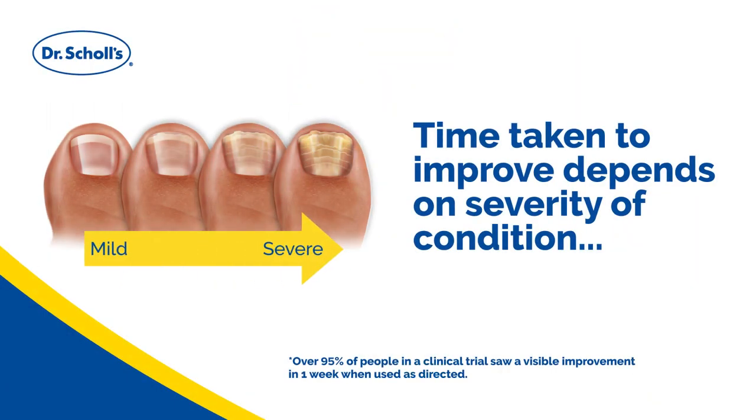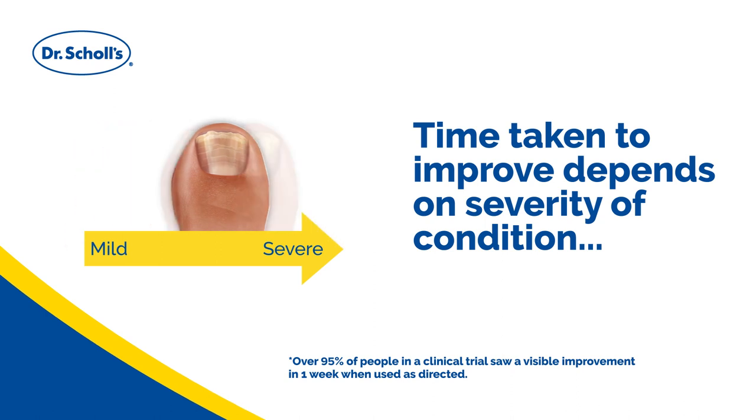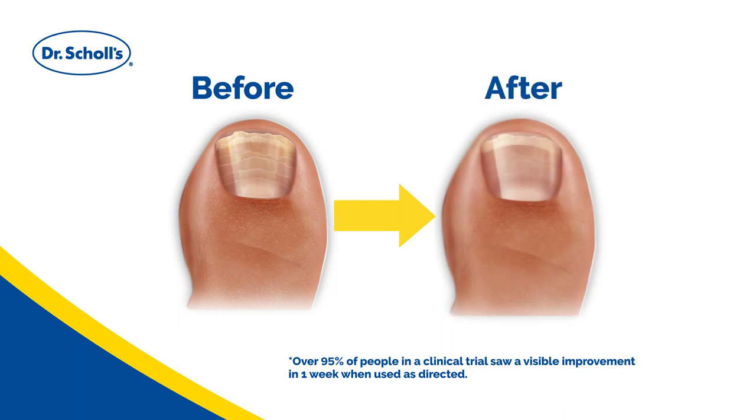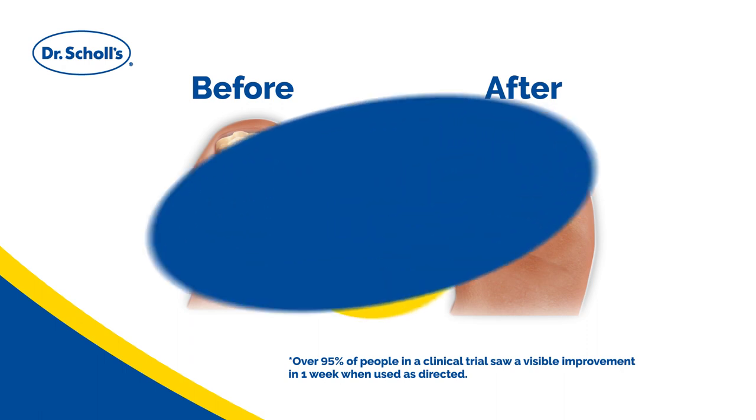For best results, use the LED light and liquid two times a day. Over 95% of people in a clinical trial saw improvement in nail appearance after one week when used as directed. Nail appears brighter and healthier. Depending on severity, three to six months of application may be needed to achieve full effects.